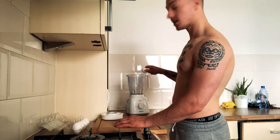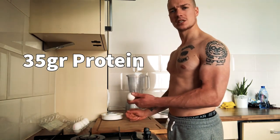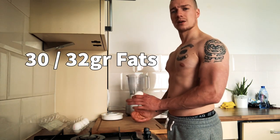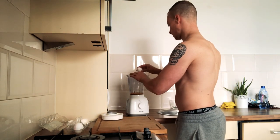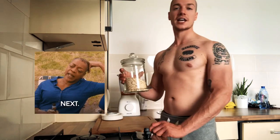So we're going to break the five eggs into the blender. The five eggs contain around 35 grams of protein and around 30 to 32 grams of fat. I think an egg is pretty anabolic in itself.